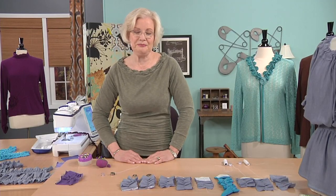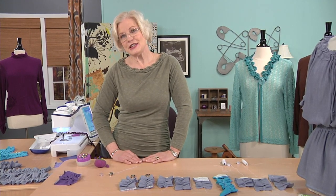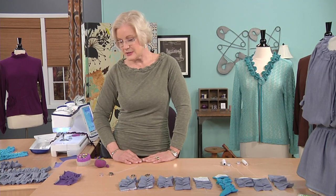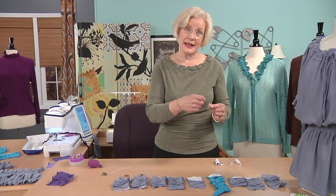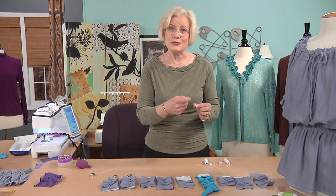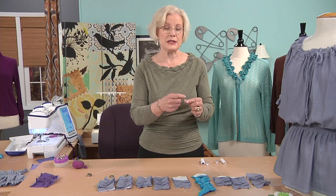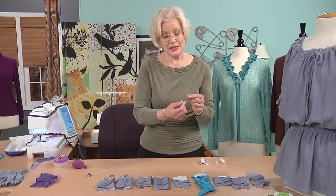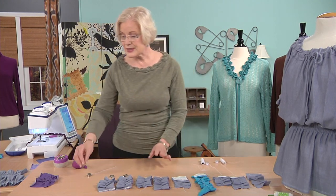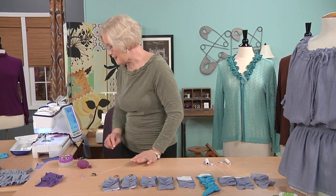If you went on the internet and googled elastic thread in the bobbin, you'd find a lot of people telling you to simply take the bobbin and wind the thread on it by hand. Some say to pull it as you wind, some say don't pull it. I just don't think humans are consistent enough to do that very well. So the scientist in me wanted to figure out a way to let the machine do it.